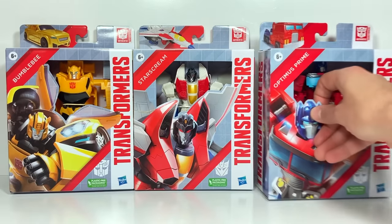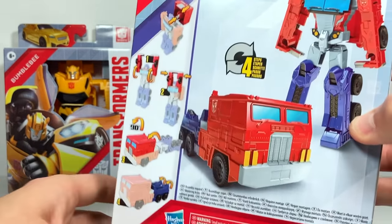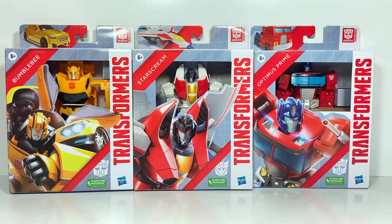And last up, we have Optimus Prime. He actually only takes four steps, just like Bumblebee. So all these should be pretty simple to transform, but I'm looking forward to it. So let's open them up and check them out.